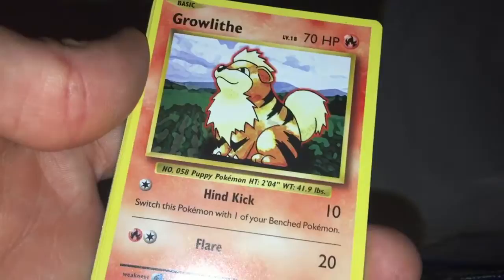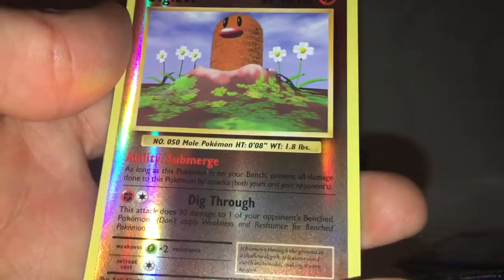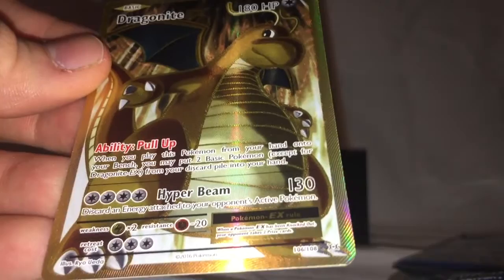Next one is the Venusaur pack — this is the one we got the Ultra Rare out of, so maybe we'll be lucky again. First card is Koffing, Kakuna, Charmeleon, Growlithe, Nidoran Male, Vulpix, Santru, Ponyta, Reverse Hollow Diglett, and the Full Art Dragonite EX. Nice — the gold borders. I think they're all gold borders. That's not a secret rare or ultra rare, it's within the numbering. The secret rares are outside of the standard numbering, so this one's just an ultra rare.